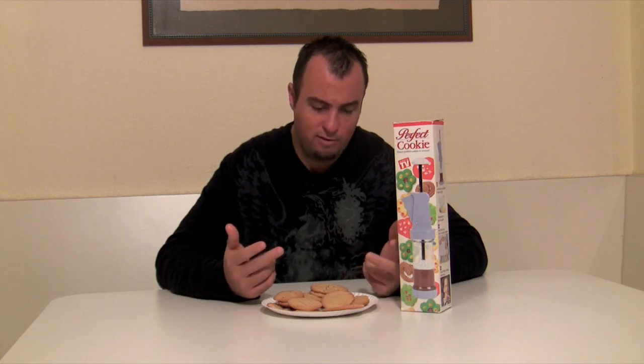Overall with the Perfect Cookie, we had a lot of trouble getting the mechanism to work consistently, and with that, we really weren't able to develop any kind of rhythm to just make nice consistent cookies.